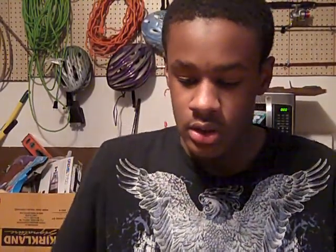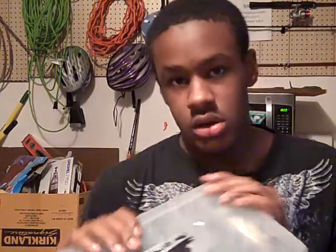It depends how much money I get and what I'm gonna buy. I'm gonna buy the necessary stuff. But it's just an old Flambeau box I used to keep all my crappie stuff in.